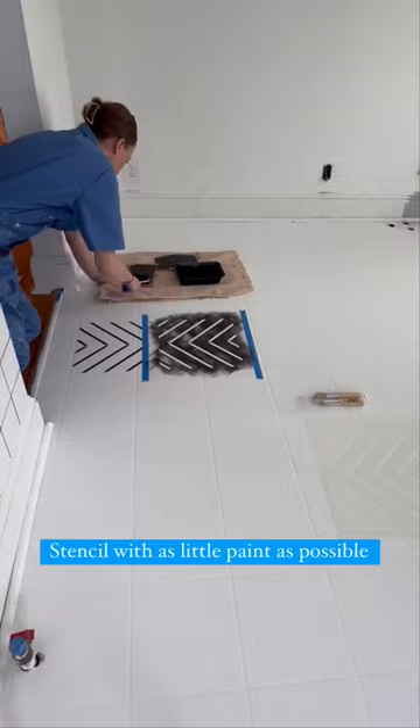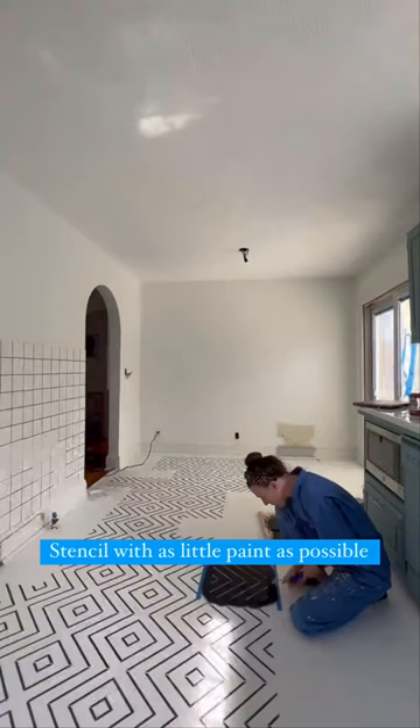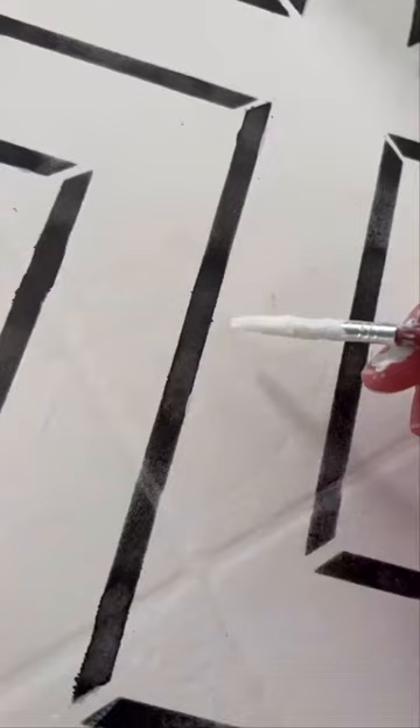Number one tip: the lightest coats possible. Then you're going to repeat that many times and touch it up as needed. Then seal it with polyurethane — I did four coats. Let that cure.